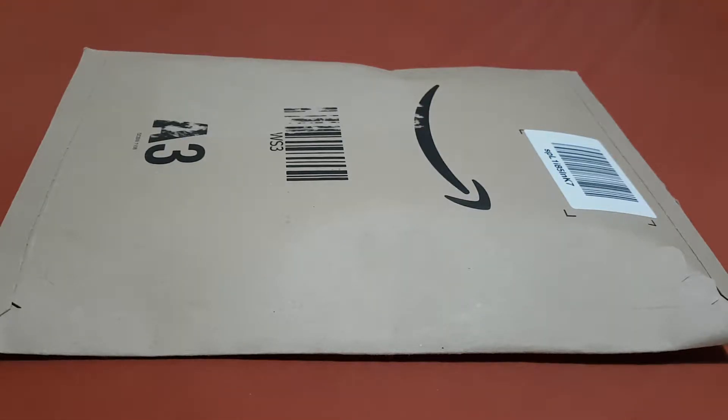On this video I'll do an unboxing of Chocobo GP and I will also do an unboxing of a one terabyte SSD for my PS5. Now let's start unboxing.